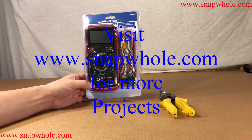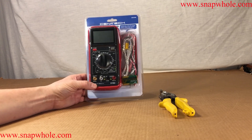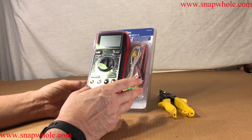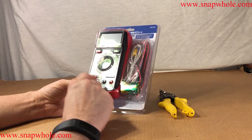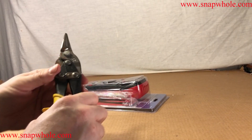Good evening. Tonight I have item 61593, the Syntec 11-function digital multimeter — does a lot of stuff. I never thought I would buy one of these from Harbor Freight since they have the free ones, and that usually covers what I need other than what I use my Fluke for. But I got this because it has one function the Fluke does not. So let's open it up and talk about that one function.